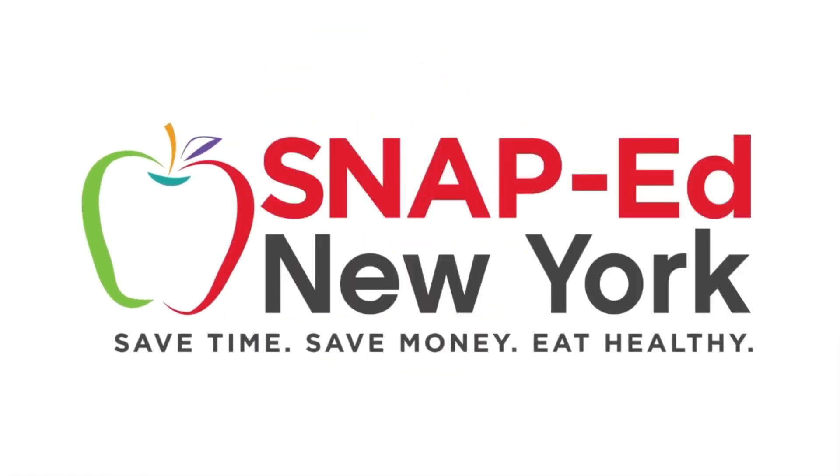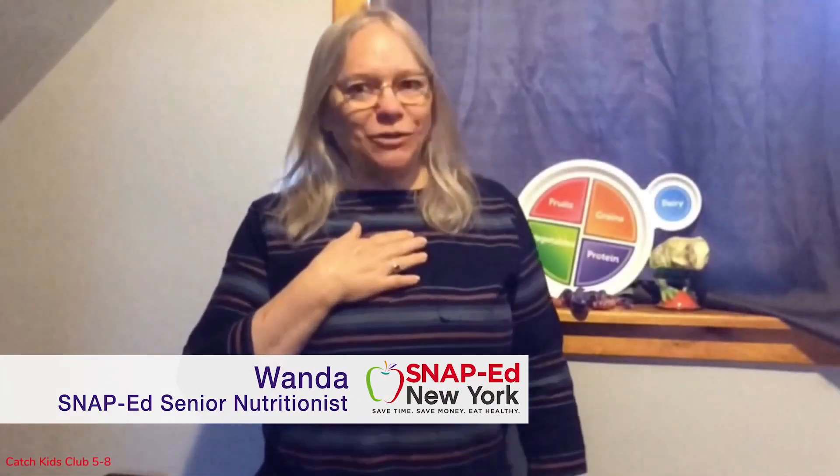This is a SNAP-Ed New York Video Presentation. Hi everybody! I'm Wanda Collins, your SNAP-Ed Nutritionist.